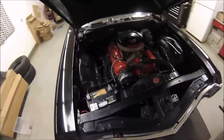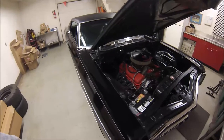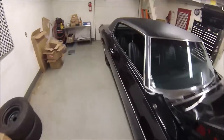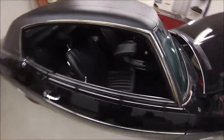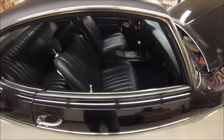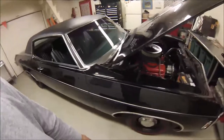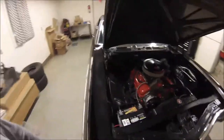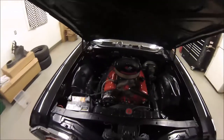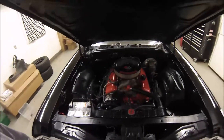This car was originally a 350 with a three-speed automatic. It was factory buckets and console, and it had the stirrup shifter on the console — I replaced that with the factory four-speed plate when I put the stick shift in. It came with cruise control, air conditioning, power brakes, and power steering. That's about it for the creature comfort options.